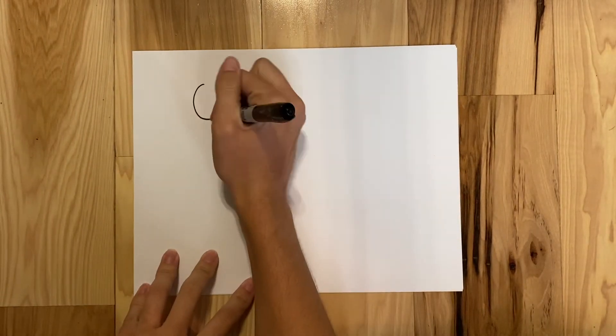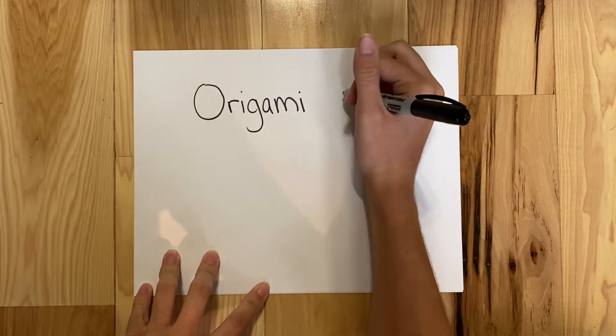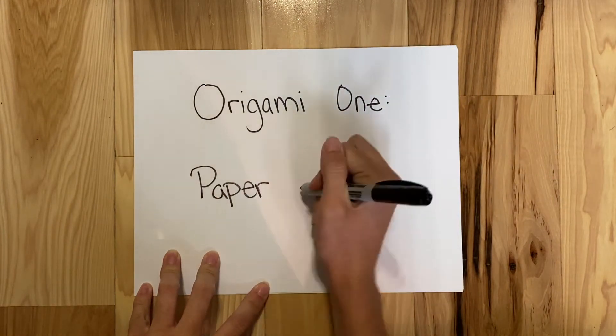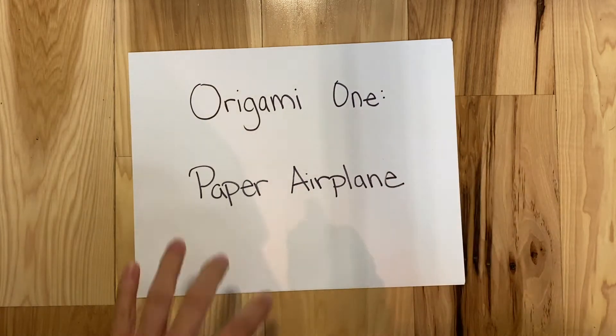Hi everyone! Welcome to the first week of Choice Boards. For this first week we are going to start an origami series. So every week in art you'll get a new origami option, and today's is a very simple, very first one called a paper airplane.